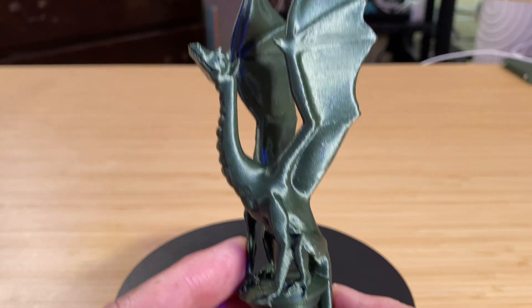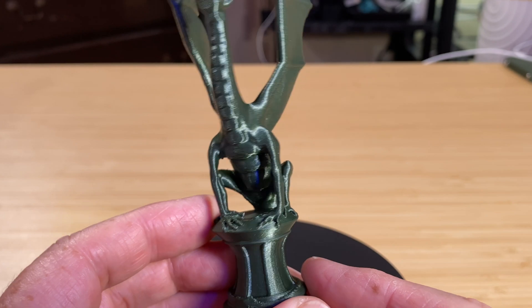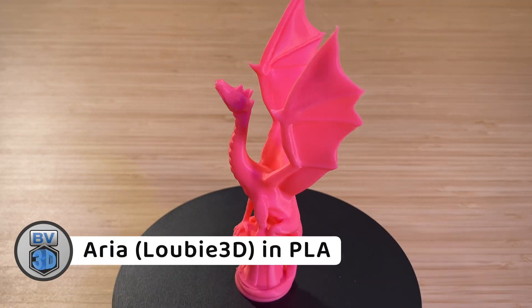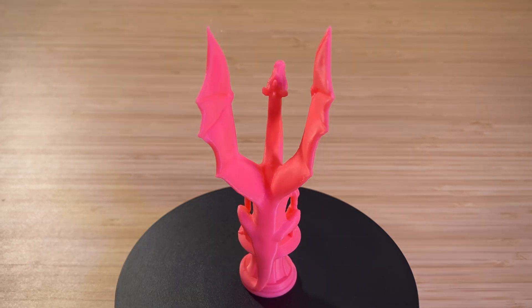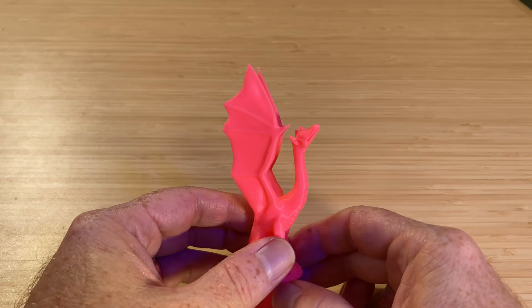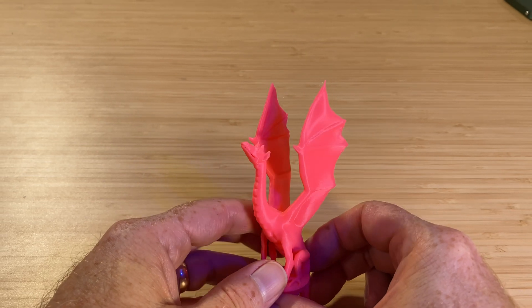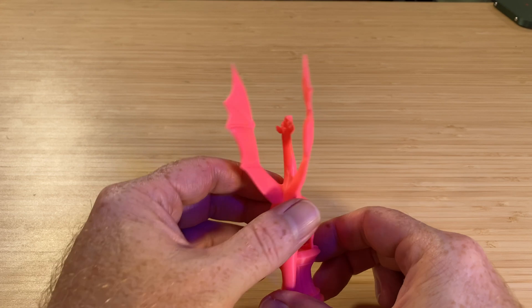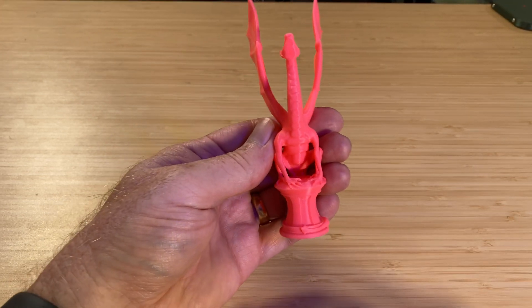I actually printed a few more examples of Aria in different filaments. Here's one in pink Bamboo Lab PLA. It printed in an hour and 43 minutes. It came out great. There are just a couple of light, wispy strings between the top tips of the wings, and that sort of thing you can just pull off. Other than that, it's perfectly printed and pretty in pink.